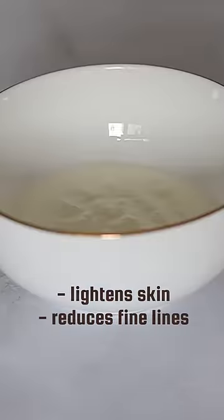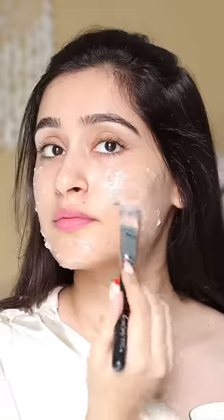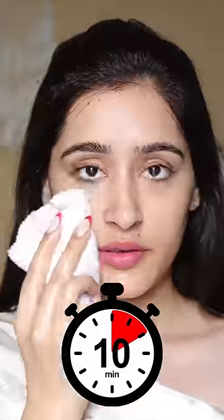Her face mask has some curd and then honey is added to it. After this she adds mashed banana and then applies it on her face. Orange juice is really effective for tan removal, so I will also rub half an orange just like this on top of the mask and after 10 minutes I will wash my face.